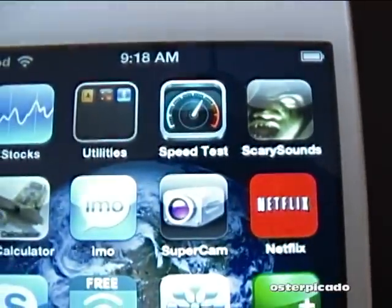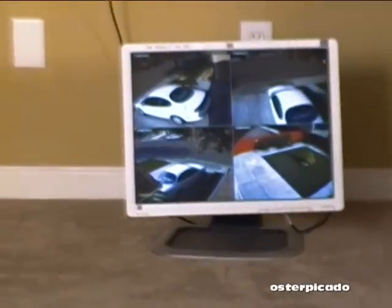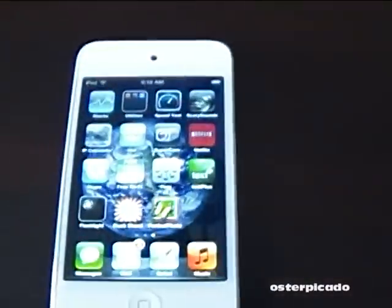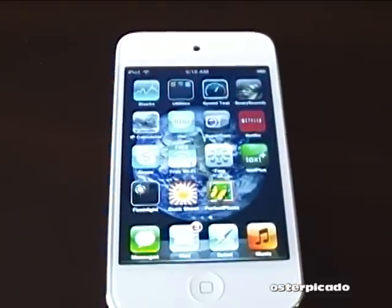It is right there. It enables me to view my cameras remotely as long as I'm connected to the internet via Wi-Fi. So I'm going to take you across town to a hotspot and I'll show you what I'm talking about.